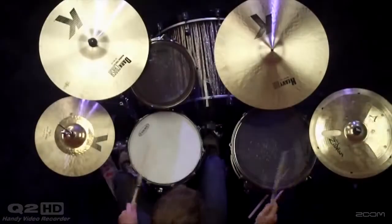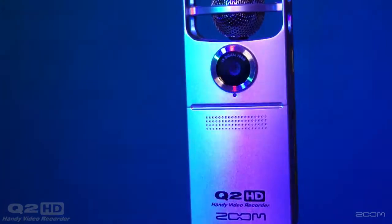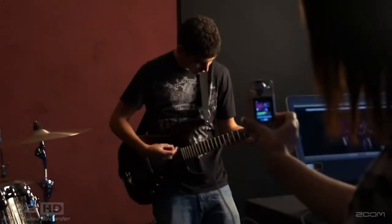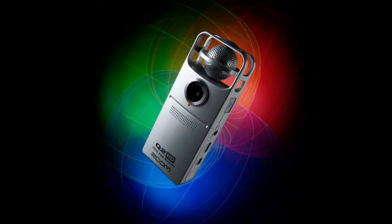From live musical performances, rehearsals and recitals to journalism, education and sports, the Q2HD's pristine audio and video quality takes your movies to an entirely new level. The Q2HD — brilliant stereo recording, now with live streaming.